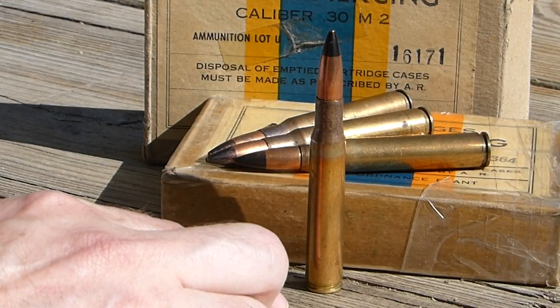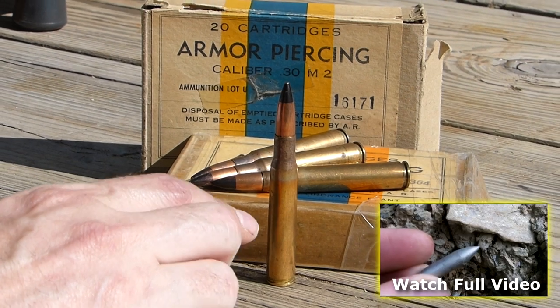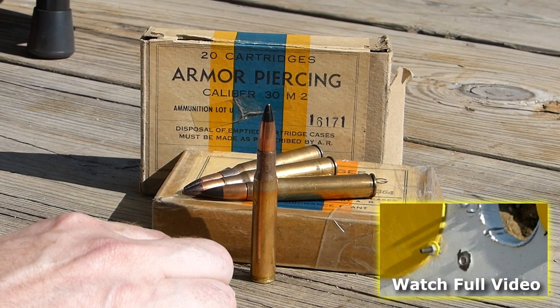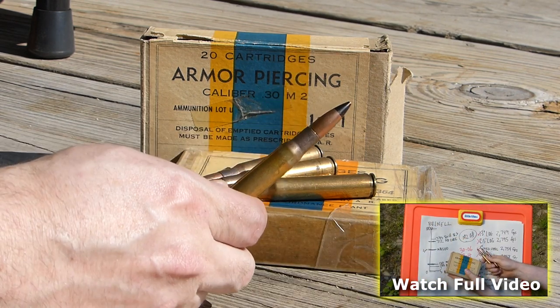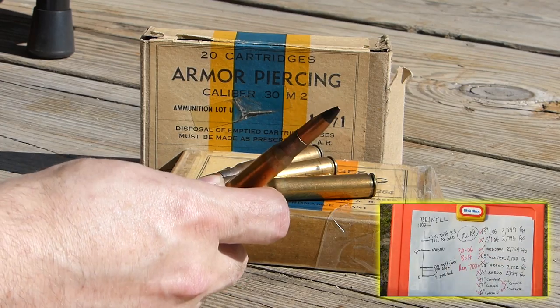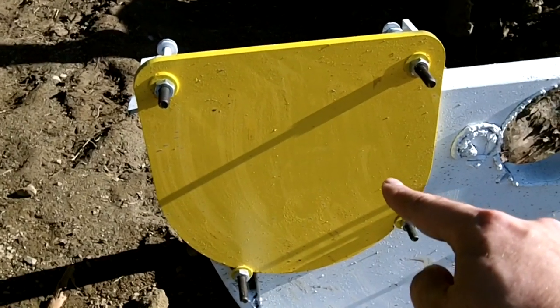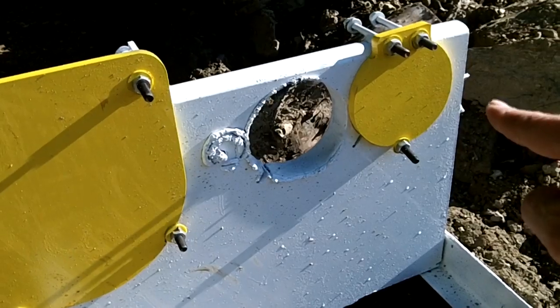Hey there. I'd really like for you to click here and watch the full-length video of this ammo against a variety of targets, but I realize that not everybody wants to sit through a 15-minute video. So I've edited up this quick sub-clip of only the AR500 plate shots, minus the technical details and analysis. This is 3/8-inch AR500 plate and 1/2-inch AR500 plate.